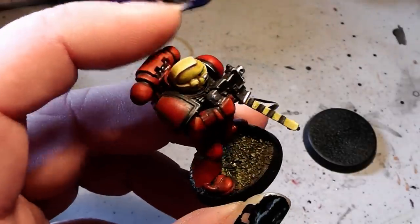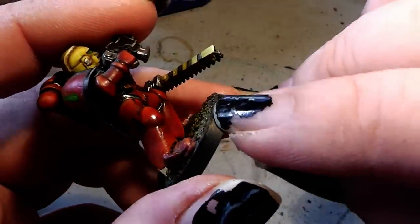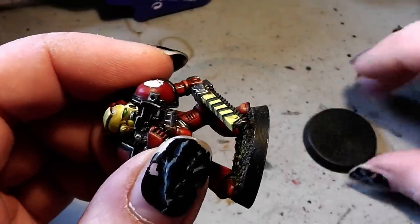So we have to have a simpler solution. And the solution is: we simply cut away the lid from the old base and glue it on the new base.